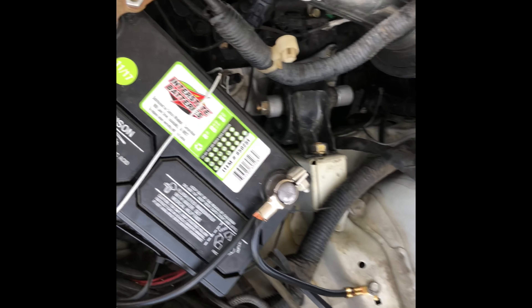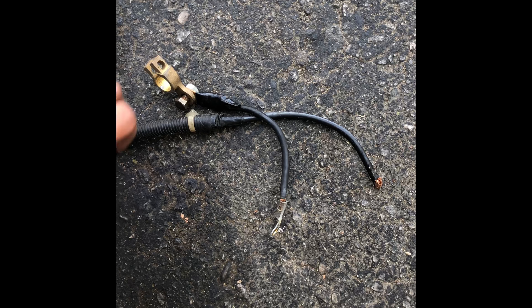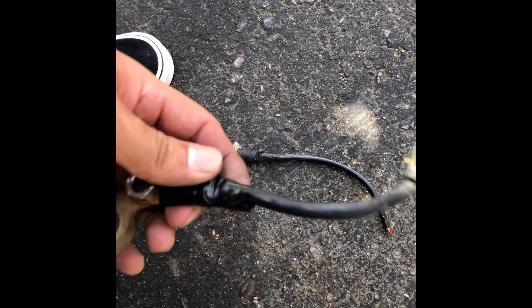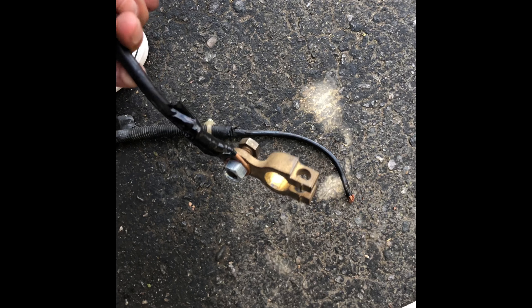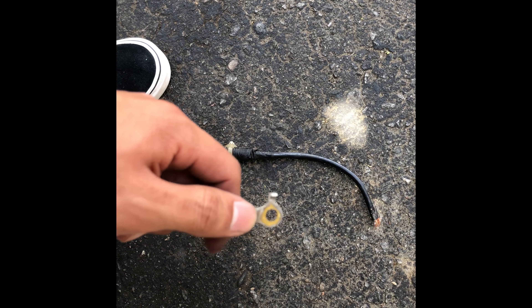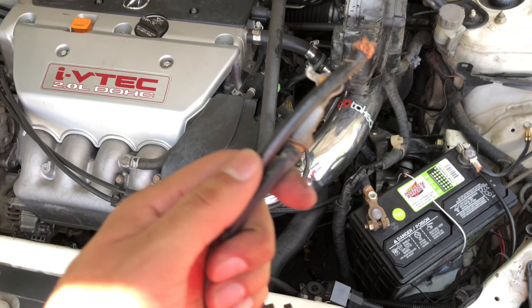The install is finally finished — everything is back into place. As you can see I really needed this part. Sometimes while I'd be driving, all the electricity for the car would just turn off — even the car itself would turn off while I was driving.